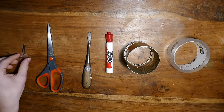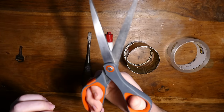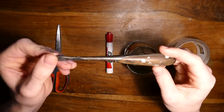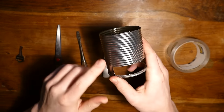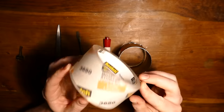For this first method, you'll need access to the key for a short time. You'll also need some scissors, preferably ones you don't really care about because they might get a bit dull. Also, a flathead screwdriver, a dry erase marker — don't use a Sharpie, those don't work as well. A soup can, and some clear tape.